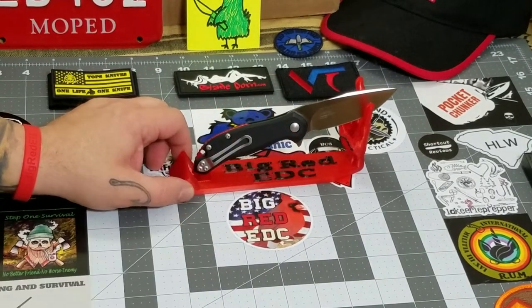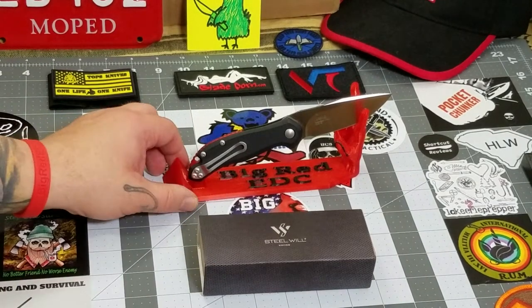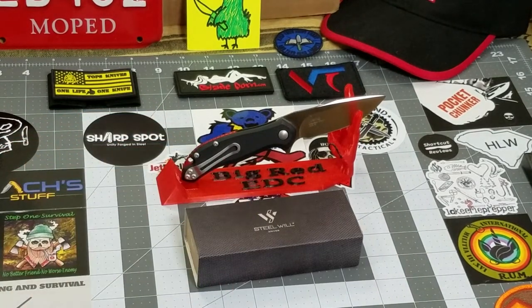There you go, guys — that has been my review of the Steel Wheel Lanner. Thank you to Tyler from Valtac for providing this knife for review; we greatly appreciate it, he takes good care of us. If you happened to miss Saturday Knife Live, I showed off a preview of some of the stuff coming up in the 1,000 subscriber giveaway, and Tyler was very generous to donate a really nice pack for the giveaway.